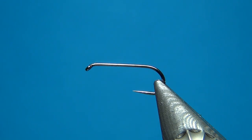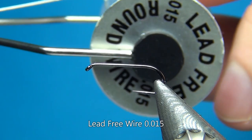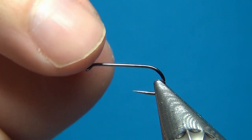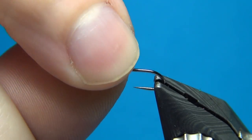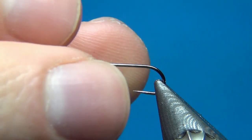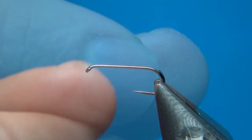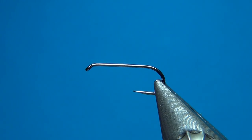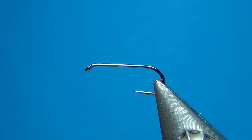The first material is some lead-free wire, this one is 0.015, and this is going to build up the shape a little bit and also add a tiny amount of weight. This is going to help the fly just break through the surface film as we're going to have a lot of really buoyant materials on this fly. We want a little bit of weight to get it down but we don't want to overdo it either.